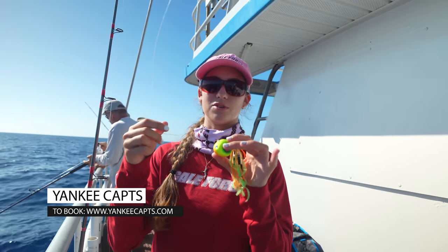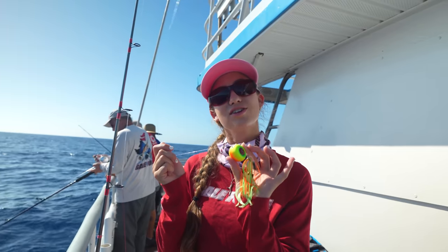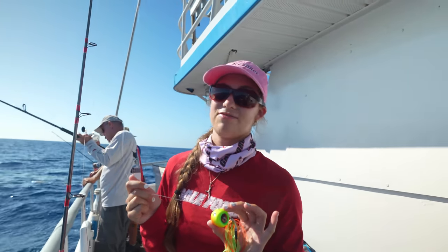Welcome to episode two of Howl's Hook. I was going to say Pulley Ridge again — fishing trip on the Yankee Caps. Today in this video we are going to be fishing with the Jig Pro eye drop jig. We're going to show you guys how to use one of these, because the first time we used it, we actually used it wrong. We still caught fish on it.